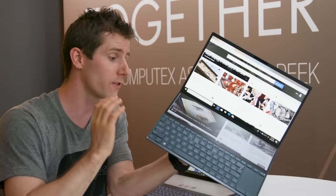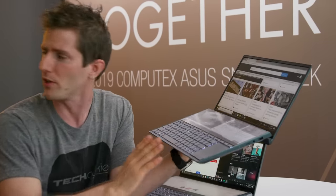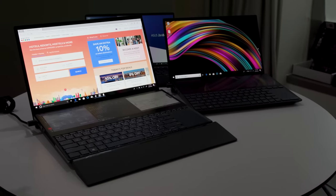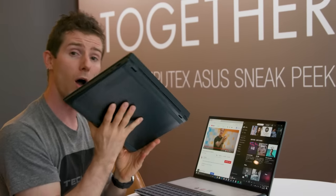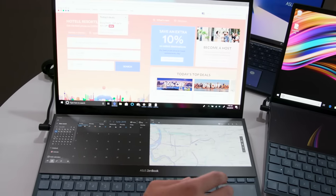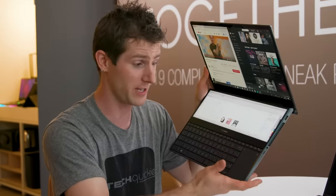The ZenBook Duo has a smaller screen, a lower-end processor — up to a Core i7 U-series, so that's up to a quad core — a little bit less I/O, but it gets significantly better portability and still has dedicated graphics with a GeForce MX250. I want to hear from you guys, because last year at Computex we showed their dual-screen notebook concept, and my concern was that you'd never get rid of the keyboard. But this — this I could get behind.